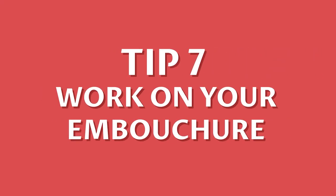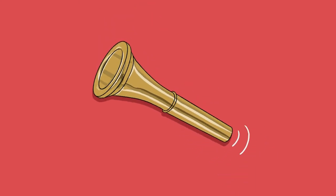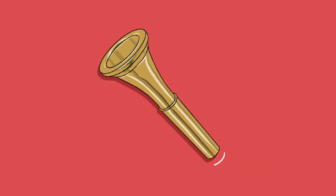Number 7: Work on your embouchure. Brass instruments are difficult and the horn is one of the hardest. Work on your embouchure away from your instrument and practice with your mouthpiece to build up your lip strength and coordination.